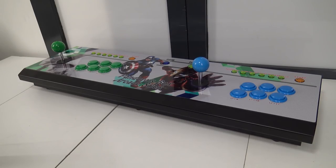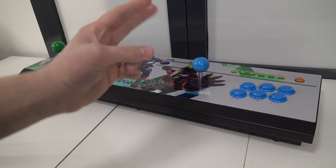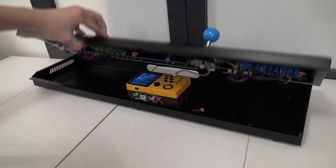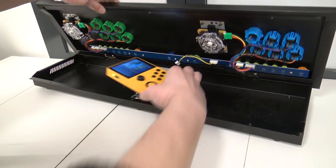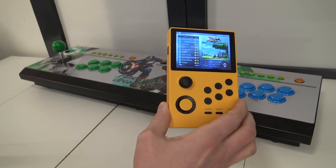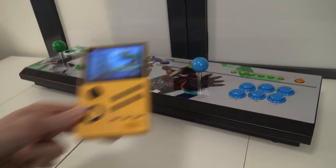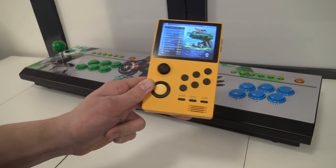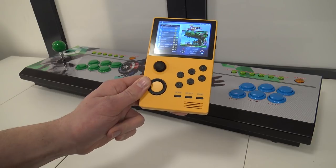Welcome back to the channel, welcome back to the Wicked Gamerang Collector. In this video we are not going to talk about the Pandora box arcade stick. We are going to talk about the Pandora box mini portable device. We have a Pandora box inside a portable device, so let's talk about it today and see what we're going to get, and if it is worth our money.